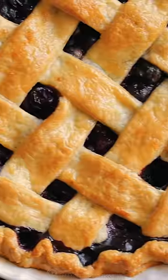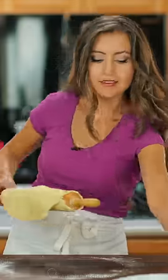Blueberry pie is literally one of the easiest pies you can make. Check this out. Start by rolling out one disc of your homemade pie crust and transfer that to a deep nine inch pie pan. We use this butter pie crust for every pie — get the recipe on natashaskitchen.com.